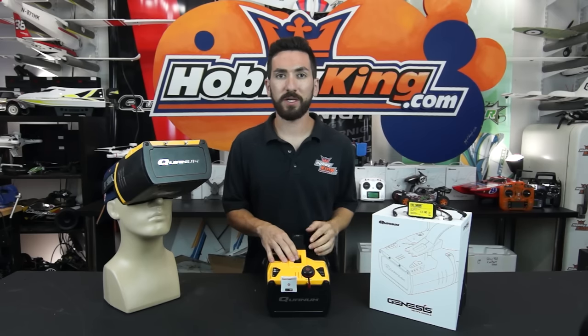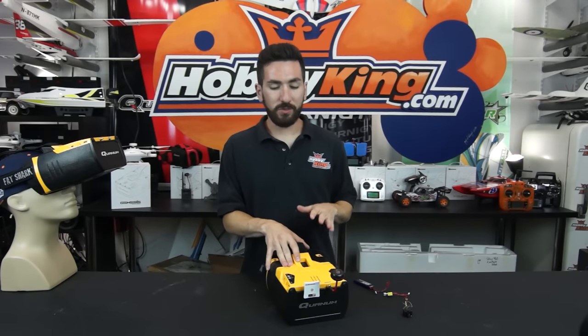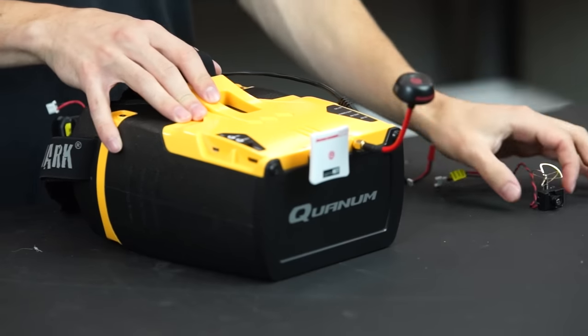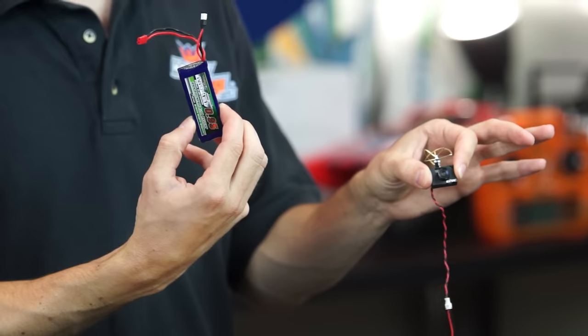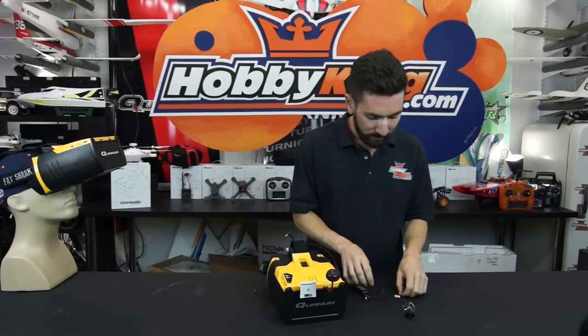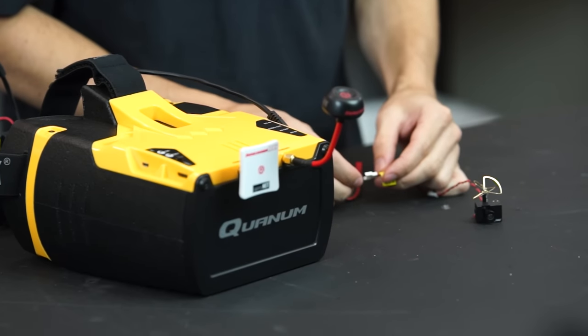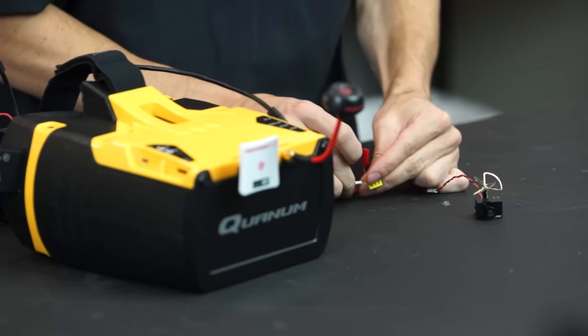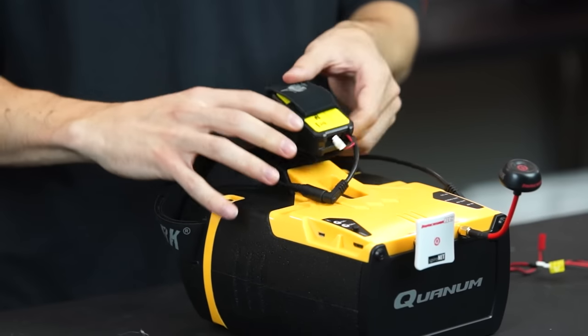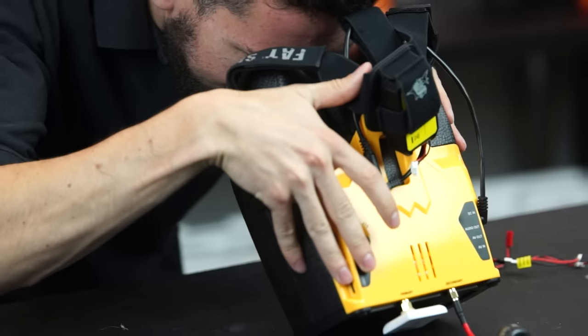Now we're going to get some FPV gear set up and show you how everything functions. For most of you, you're just going to be using these goggles with an FPV transmitter. We have our Quantum Micro VTX here, powered with a little 1S Nanotech LiPo, to show you the 5.8GHz functions of the Quantum Genesis. We power the transmitter, then the goggles, and as you can see we're already receiving 5.8 through the goggles — extremely easy to set up.